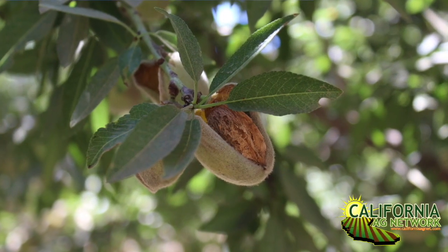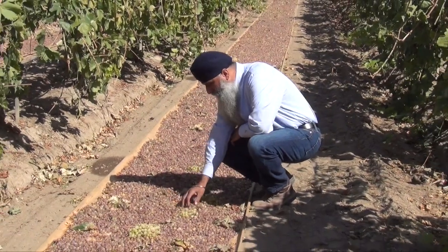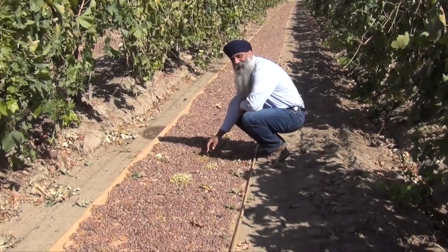These are our second-leaf almonds — this is the non-pareil and Monterey mix on Hanson rootstock, which is a hybrid. The trees look really good for second leaf. This was a raisin vineyard two years ago; we pushed that out and ventured into the almond industry.